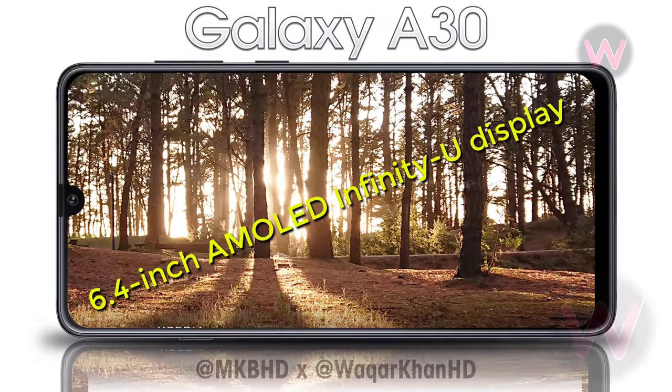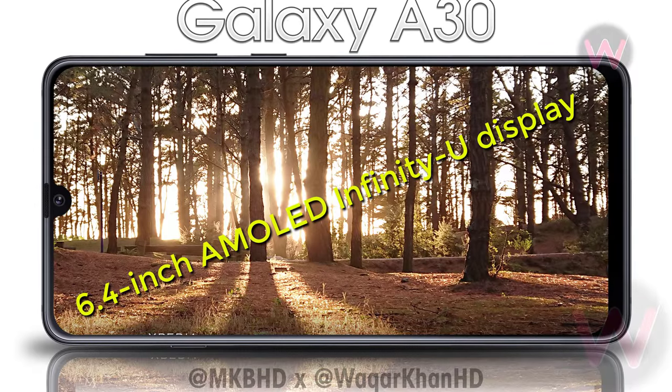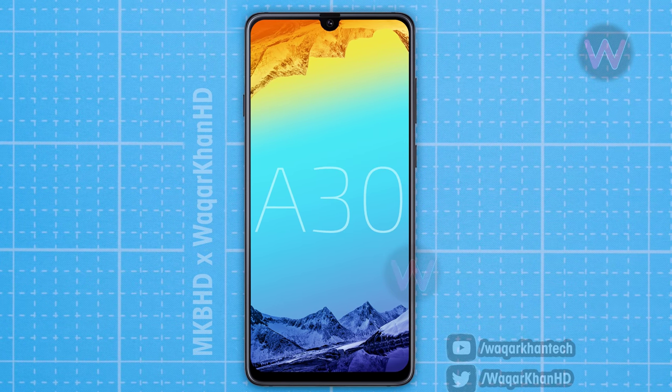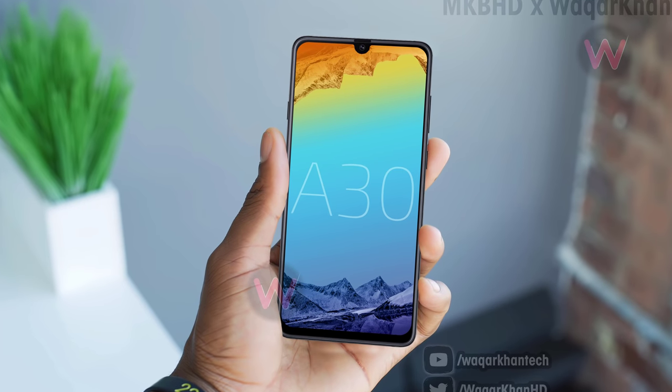Next up is the Galaxy A30, which is expected to feature a polycarbonate body with a 3D glossy texture back. There will be a 6.4-inch AMOLED Infinity U display on the front, and the device will be fueled by a 4000 mAh battery accompanied by a 15-watt fast charger. The A30 will be powered by the Samsung Exynos 7904 SoC.